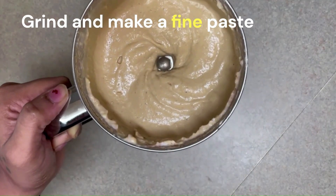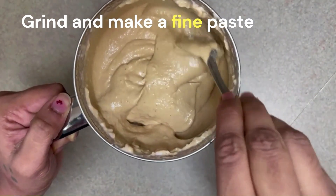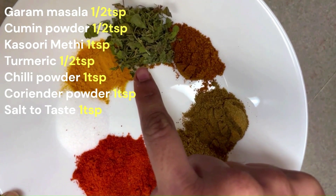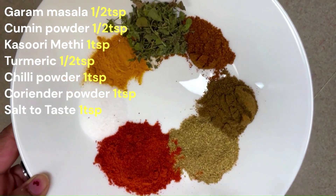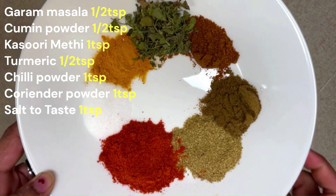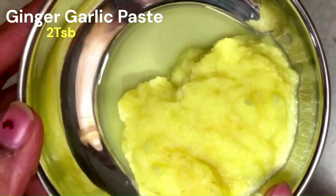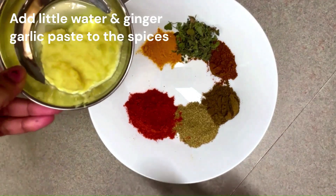I am going to make a nice paste. Add the paste and add 1 teaspoon of oil, 1 tablespoon of paste, and garam masala powder. Add 1 slab of paste.